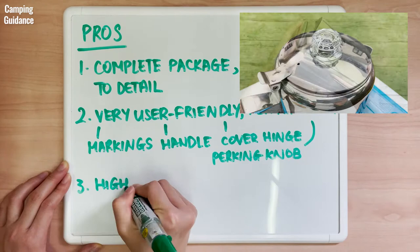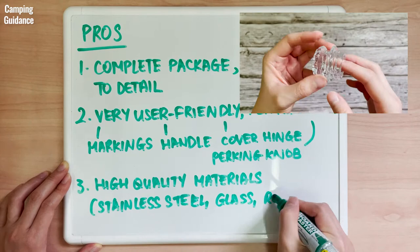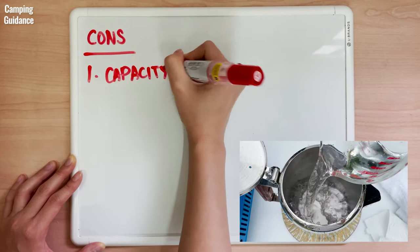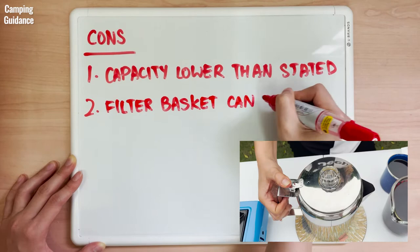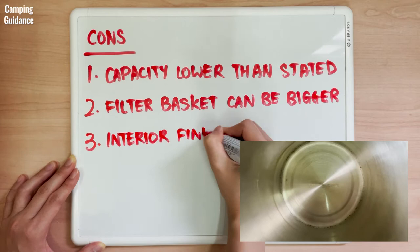As for cons: it's definitely not a 9-cup capacity — I could fit only 36 ounces or 6 cups of water before it would boil over. The filter basket should be bigger, as I could only put enough grounds for 5 cups before it would overflow and grounds would get into the coffee. The finish on the interior could be improved slightly, though it's not a major issue. If you found this helpful, please hit the like button so this video can reach more people.